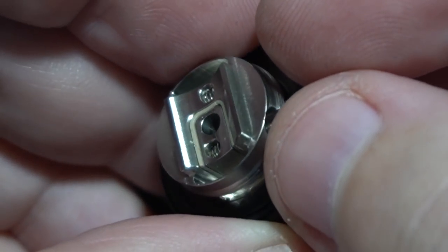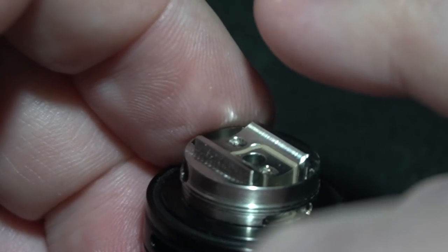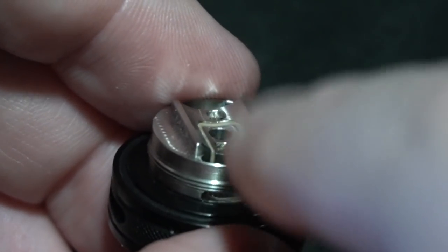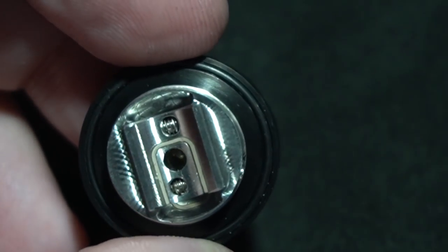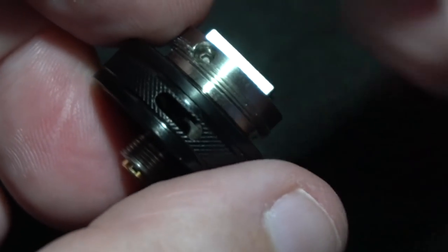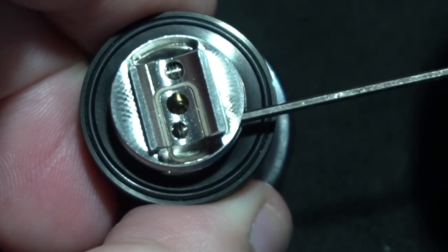Let's put a build in it, let's wick it up. And before I put a build in it, one thing to mention is if you do leave the Ultem insert in there, be very careful of how close that coil is — you really want to raise it up so it's not going to be laying directly on that. You'll probably need that if you're going to do the mouth-to-lung configuration, not so much the direct lung like I'm doing. I like the tanks typically wide open and then I can adjust it with the airflow ring. Very simple. Let's do it.